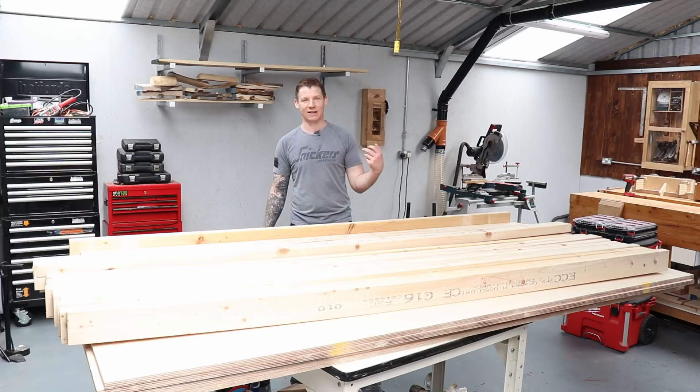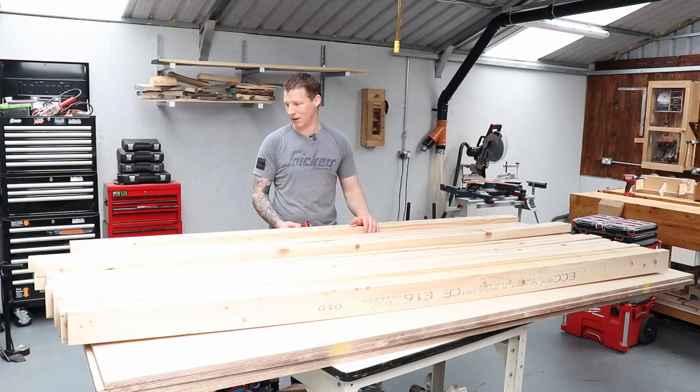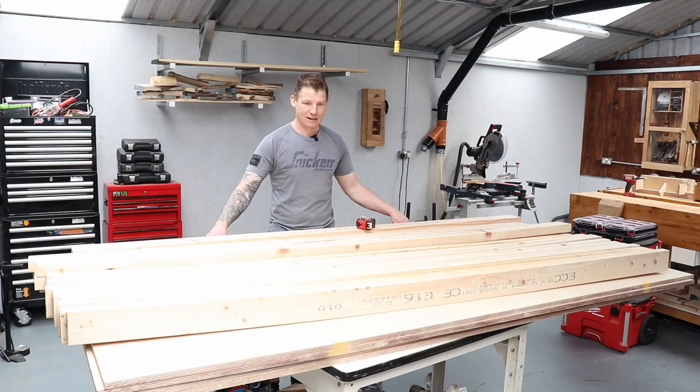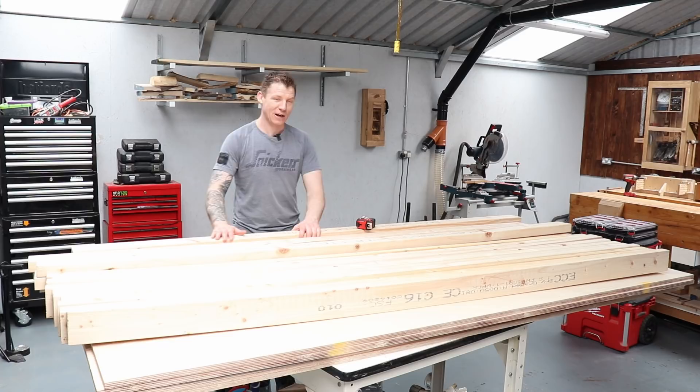Here are the materials - eight-foot lengths of four by two, and sheets of WBP plywood. It's a high-grade ply, not quite as high as birch ply but not far off - decent quality at 18mm or three-quarters of an inch thick. We're going to work to the dimensions of the plywood, keeping the first table the full length of a sheet. We'll roughly split it in the middle - the shelf underneath will be narrower than the top - and get all the dimensions when we build the frame.